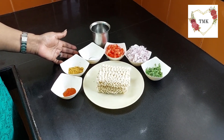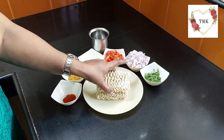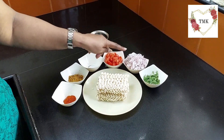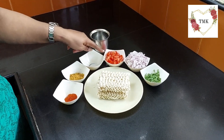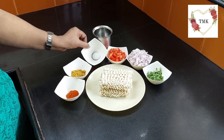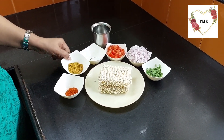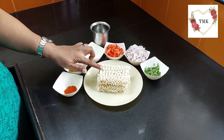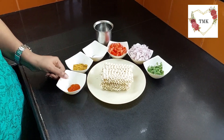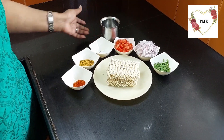These are the ingredients for veg Maggi. These are two cakes of noodles. Then I have taken some coriander leaves, one finely chopped onion, one medium size tomato. And this is a big onion, very little salt — maybe just two pinches of salt. Then two packets of Maggi masala, because this is two Maggi cakes. And half teaspoon of chili powder, one glass of water, and some oil.